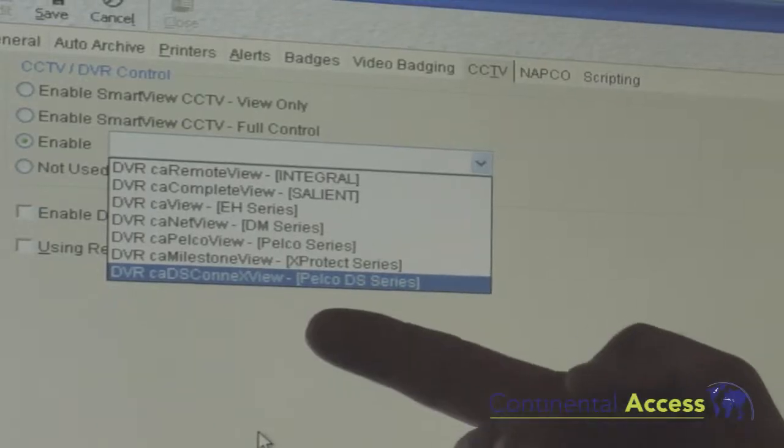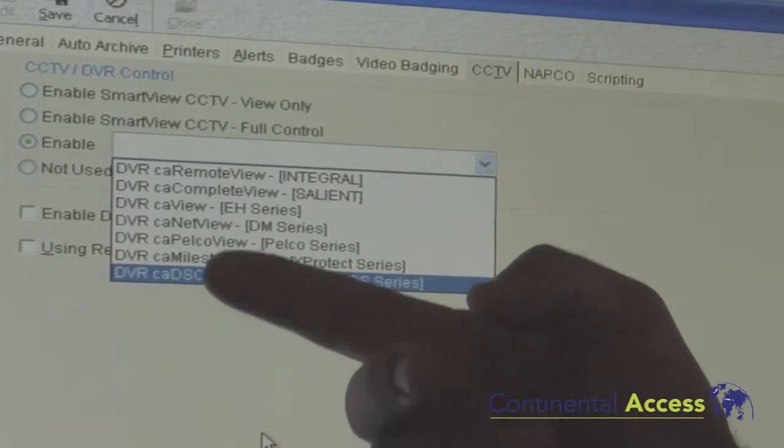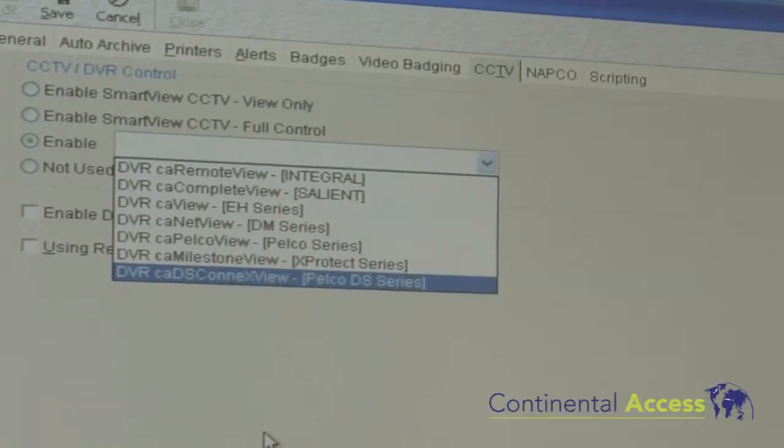With the new 2.9 software we now have multiple video integration partners. We are now integrated with Milestone, the entire Pelco line, of course Salient, Dedicated Micros, and Hytron.